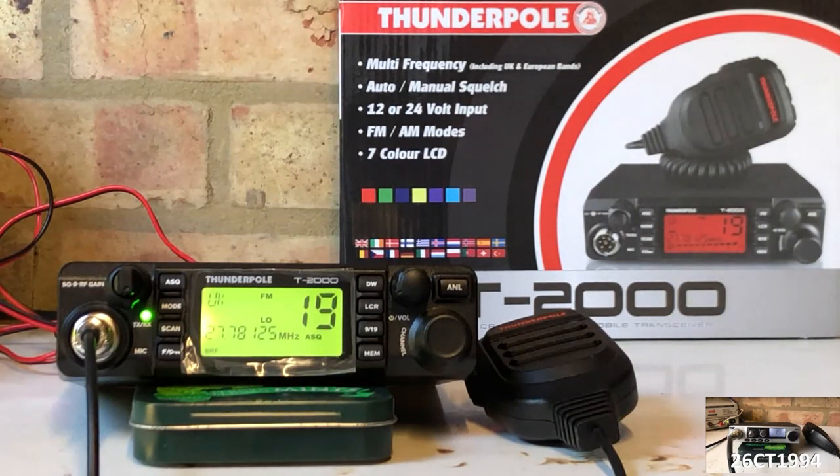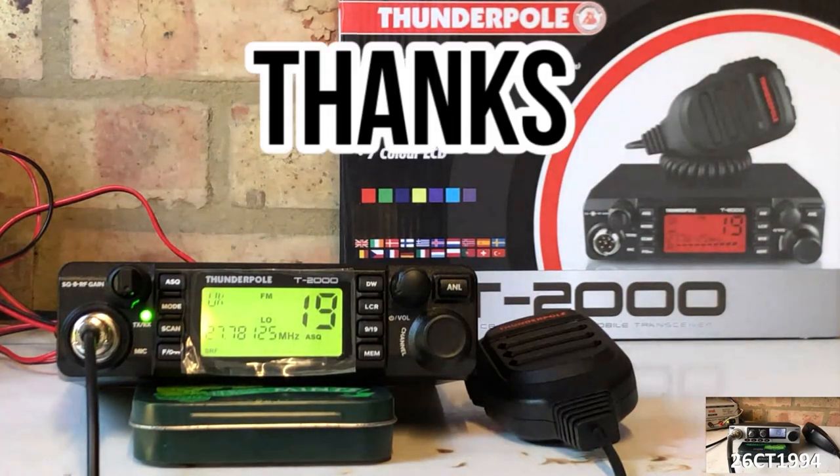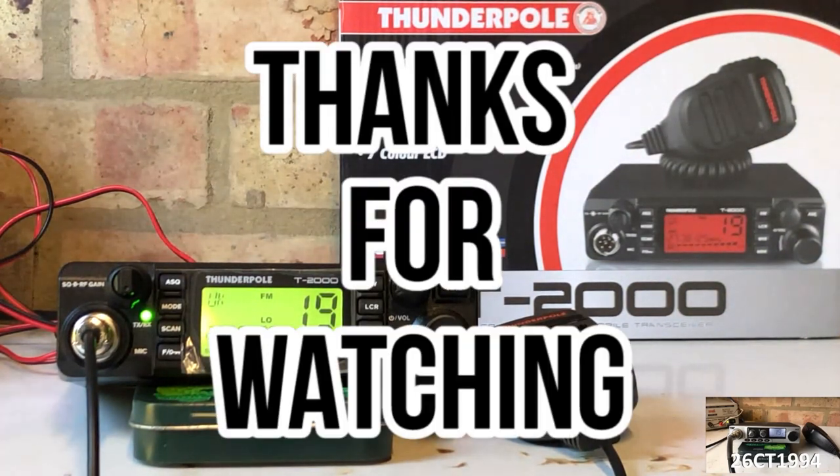I would still say the T2000 is worth the money, but we will have to see how it compares to the other radios we've got lined up in this series of over-the-counter radio reviews in future videos. For now, I'll say 7.3, and I'll see you in my next YouTube video.